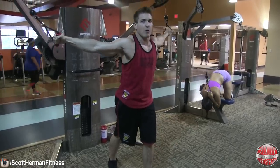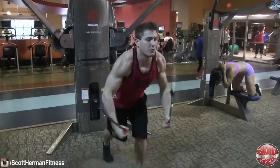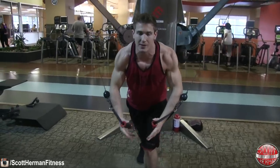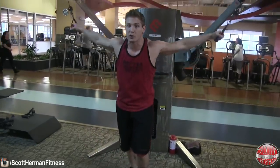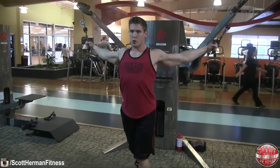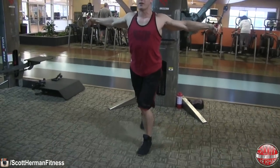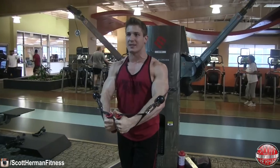Don't roll your shoulders forward — this is a huge red flag. When people roll their shoulders forward you'll feel a lot of activation in your traps and shoulders instead of your chest. You can't even see your chest when it's buried underneath rolled shoulders. What you want to do is stick your chest up, roll your shoulders back, and pack them together so you retract your scapula. From this position, when you bring your arms together, you're isolating and working your chest.